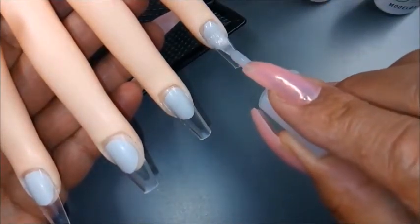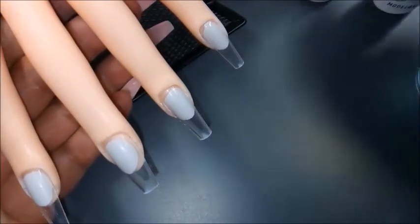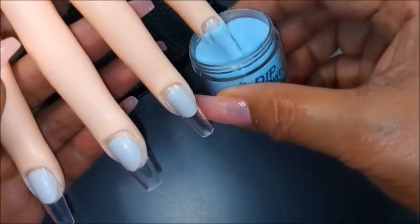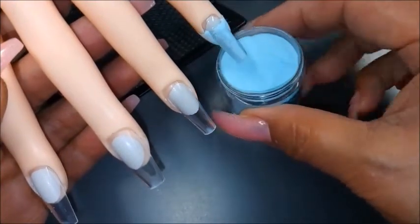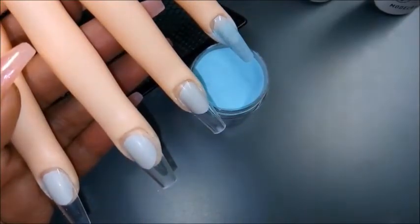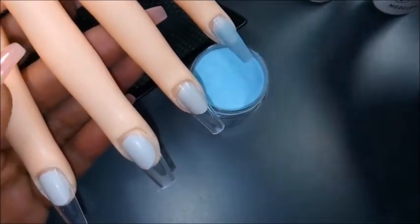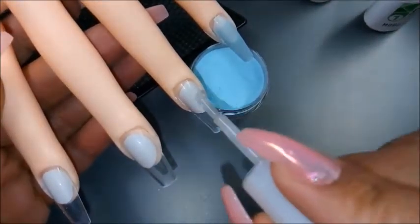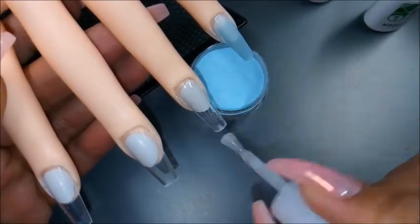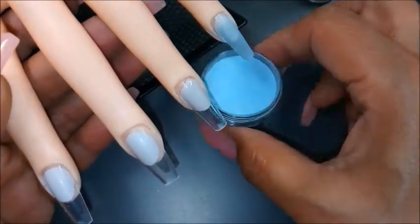Initially I was kind of apprehensive about using the dip system, it being my first time, but you know what, it actually is very easy. So the first thing is you go in with a layer of the base and you simply dip the nail. Gently shake off what is on top and then lightly brush off any excess powder. You repeat this step for each nail, which will allow drying time as you move along from one to the next.